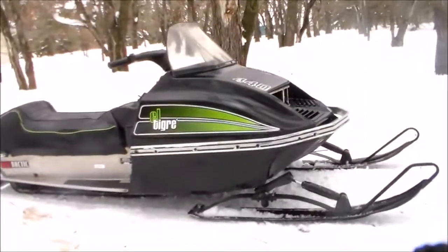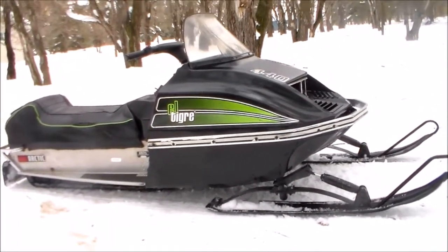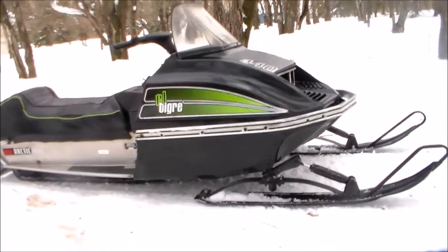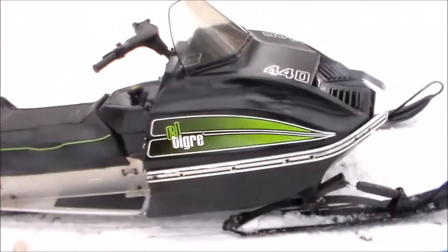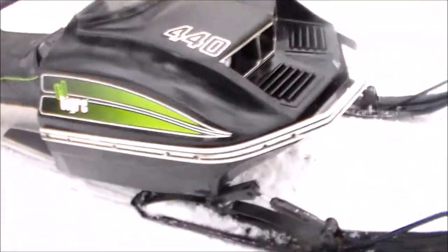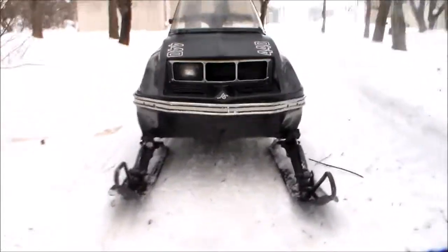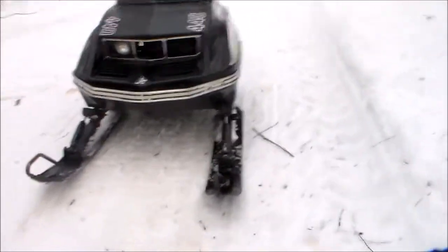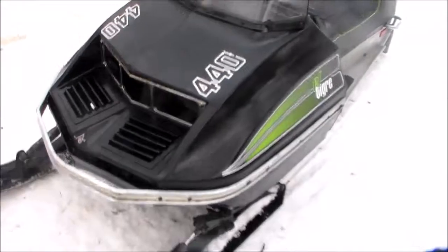This is a 1974 Arti-Kalt L-Tiger. It's got a Kawasaki 440 motor in it — it's a free air. This machine we've had for quite a while. It's got a lot of nicks and dings on it, but it's always been a real good running snowmobile.